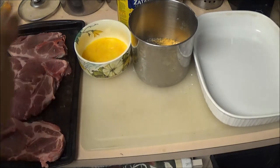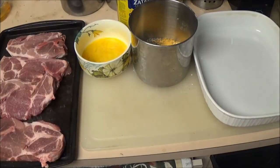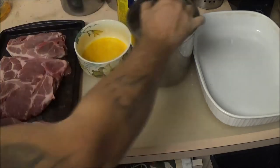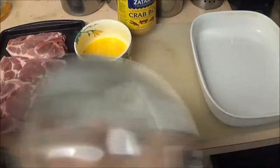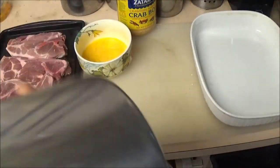Now what I'm going to do is take my lid here — the lid is a little dusty, but that's okay, we're at home. I'm just going to give it a good shake, shake it up pretty good.